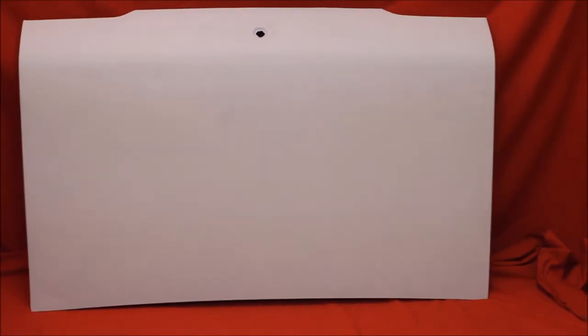Here's another 68 GTO trunk lid, very nice, no bondo, rust free. Still needs a little work, but that's as nice as you'll find anyway.